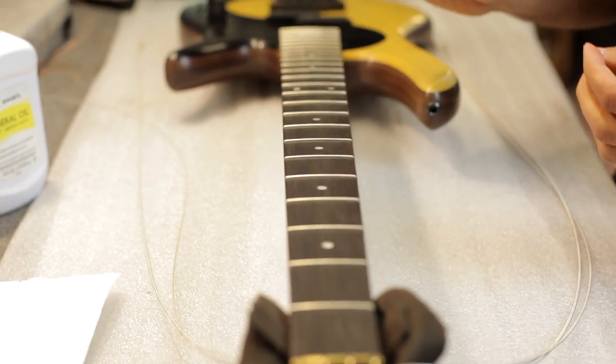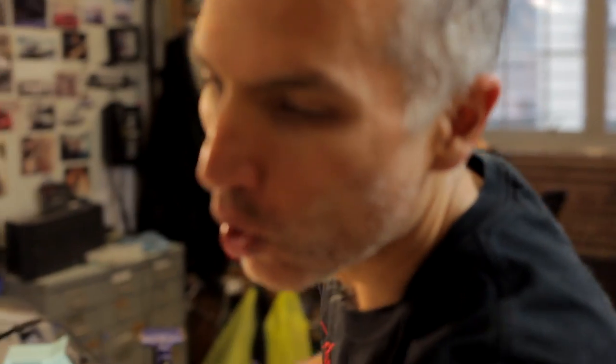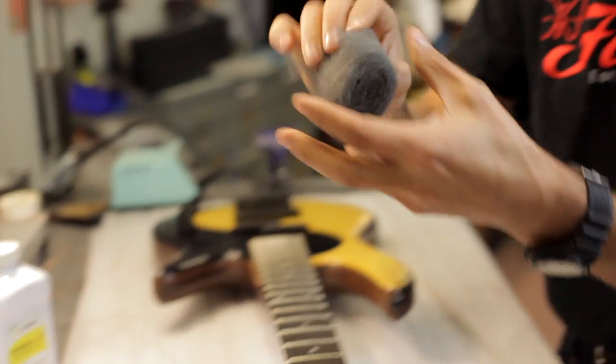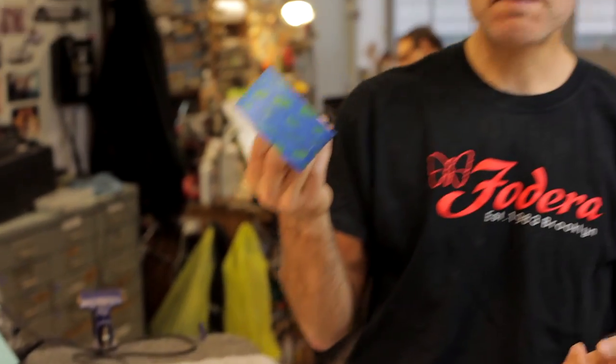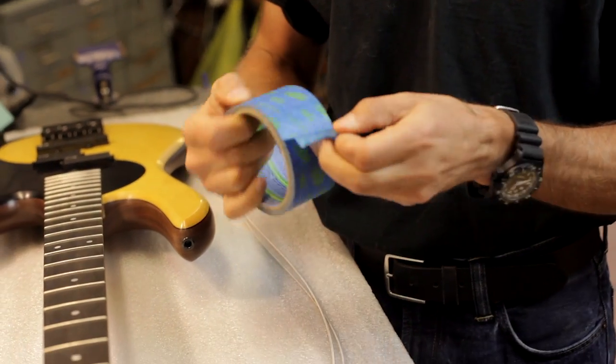Now, if I have not done this in a long time, I may use 0000 steel wool — that's four zeros — which looks like this. If I'm going to work with steel wool, I have to cover my pickups, because very fine pieces of steel wool can get into them. Pickups are very sensitive magnets and we don't want steel wool filings in there. So I'm using painter's tape — blue tape — which is a form of masking tape with very light stickiness so it's easily removed, and it does a great job of covering the pickups.